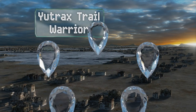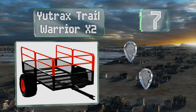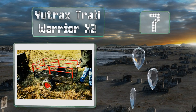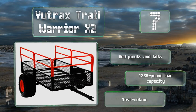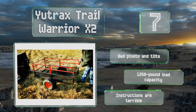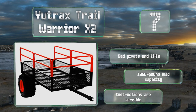Starting off our list at number seven, if you're clearing brush or hauling wood, the UTRAX Trail Warrior X2 can help. It's designed to be pulled behind an ATV, not a truck, so it's smaller than some of its counterparts but more capable of surviving trips through hills and woods. The bed pivots and tilts, and it's got a 1,250 pound load capacity, but the instructions are terrible.